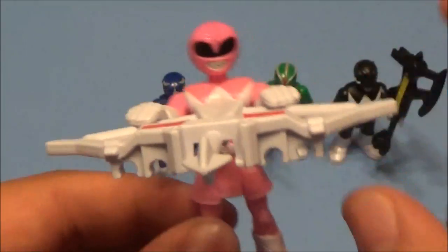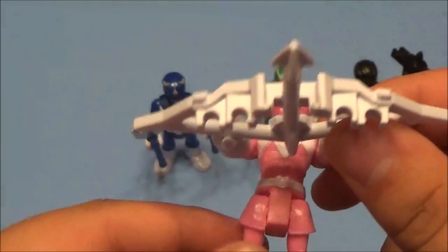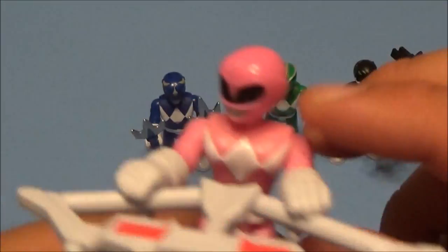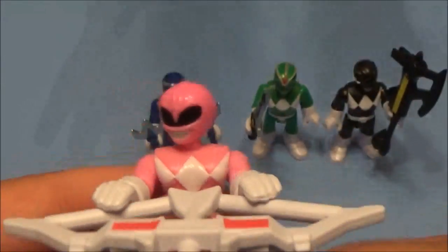Here's the Pink Ranger. This is the master crossbow that holds all the weapons — it uses all the weapons at once. These do have articulation: they move the heads, they move the arms, and they build this shooter that shoots out all the power.